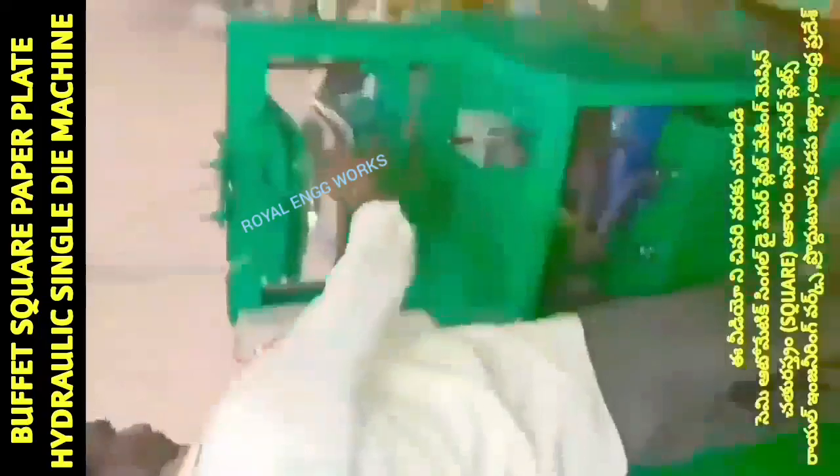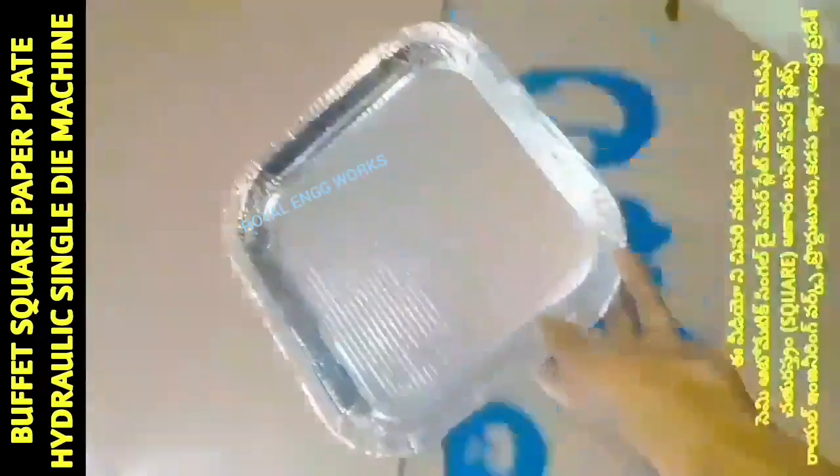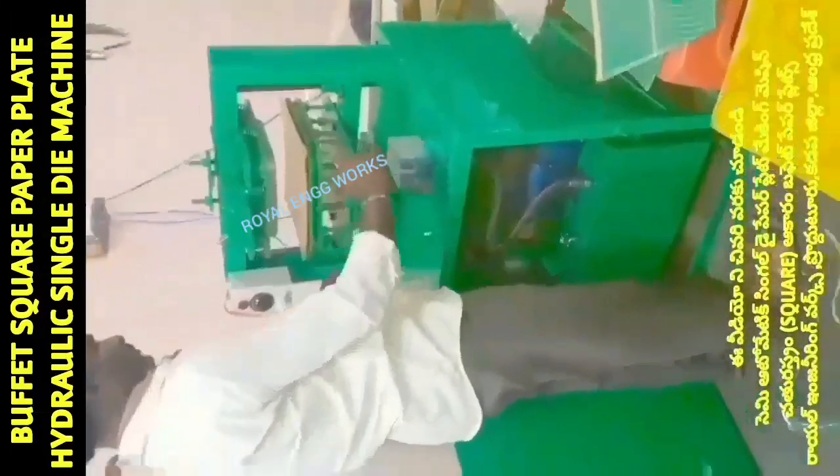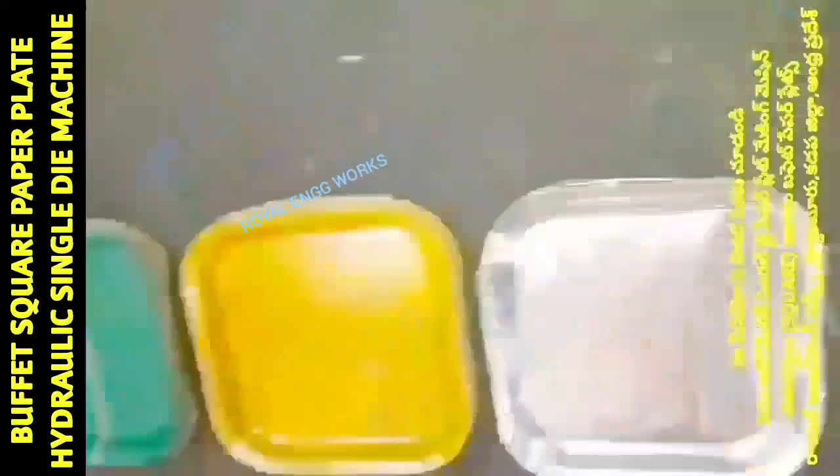With the square die, we can make a square-type buffet plate, which has a lot of demand in the market. We can also make a round circle buffet plate, a sitting plate, and a restaurant plate.